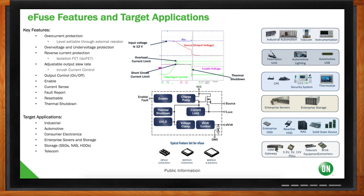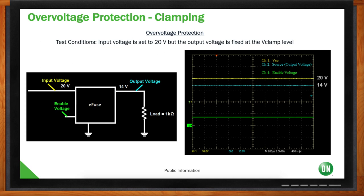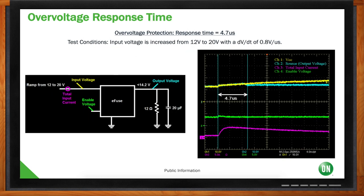Let's walk through how an eFuse works. First, overvoltage clamping: the input voltage is at 20V, and this eFuse is programmed to clamp the output at 14V regardless of input voltage. As shown on the scope, with input at 20V, the output stays clamped at 14V. A DC-DC converter or any downstream circuitry for a 12V application would never see any voltage higher than 14V. The response time is less than 5 microseconds — very fast.